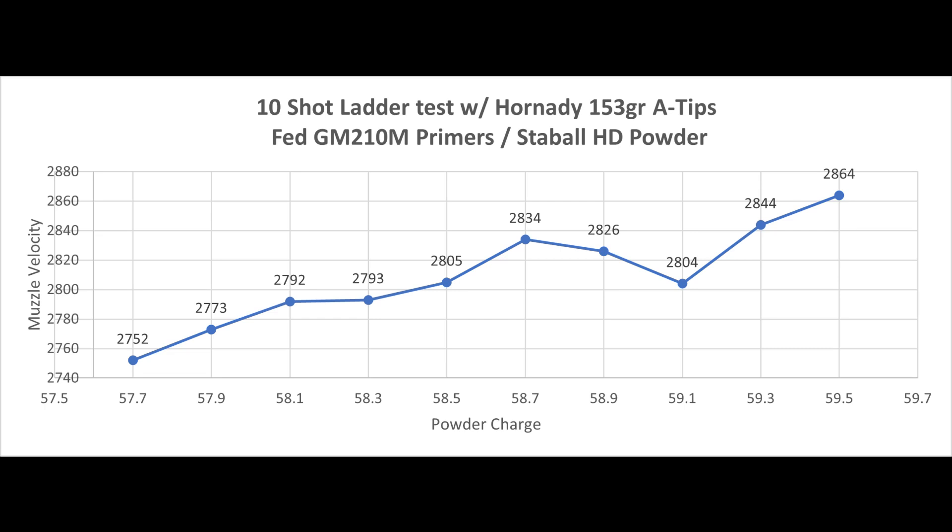In this graph I'm seeing between 58.1 and 58.5 grains of powder. There's a very good flat spot there. There's only a 13 foot per second difference in muzzle velocity between a 5 tenths of a grain spread of powder charge. So we're going to work with this.